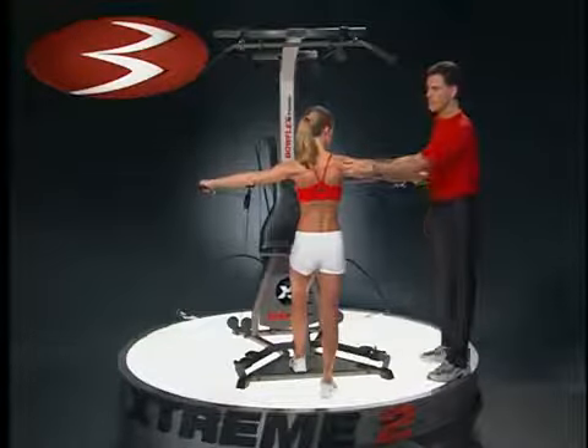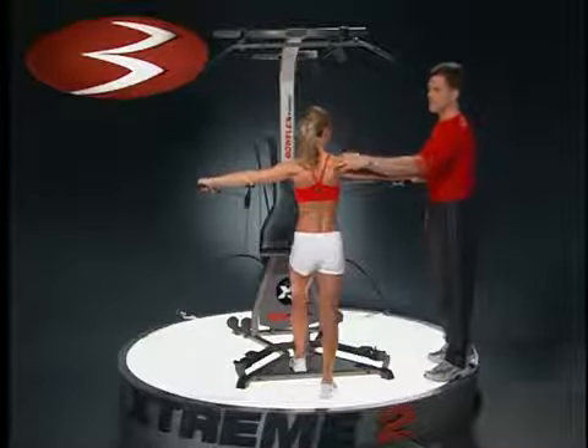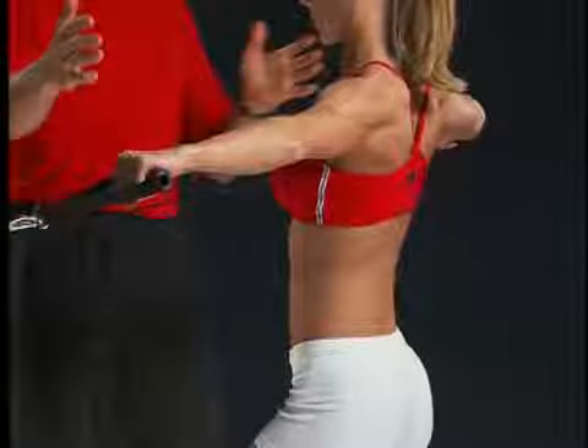Now watch this — look at all these things working. Not only rear delts but a lot of the other deltoids, trapezius, all those scapular muscles, and come on back to the center.